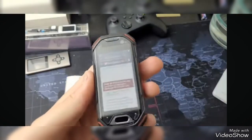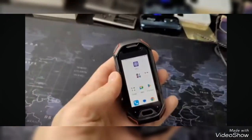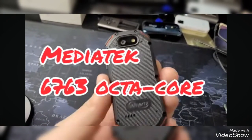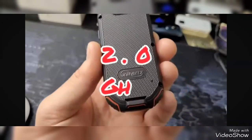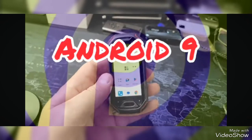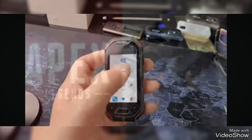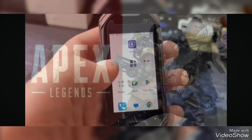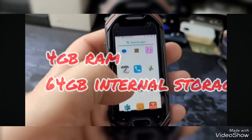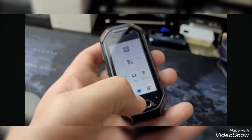Basically waterproof, up to 1.5 meters of fresh water, up to 30 minutes. As for some quick specs, it runs a MediaTek 6763 octa-core at 2.0 GHz. Unfortunately it only runs Android 9, but interestingly it still ran all the games I wanted it to, even Apex Legends, which I'll show you later in the video. It has 4 GB of RAM, 64 GB of internal storage, and a 2,000 mAh battery.